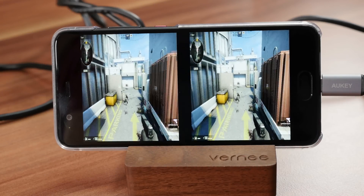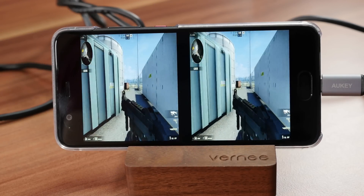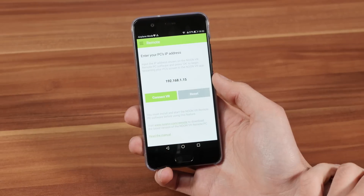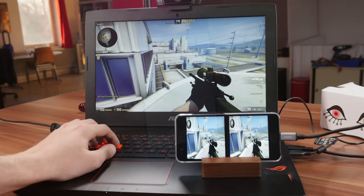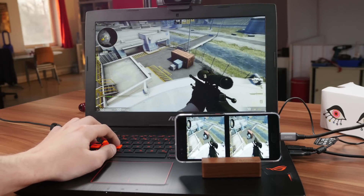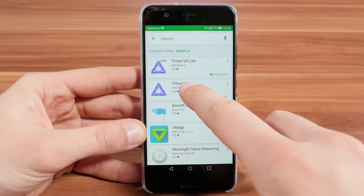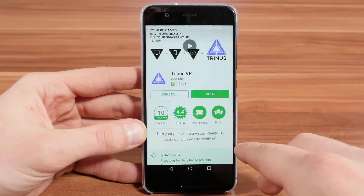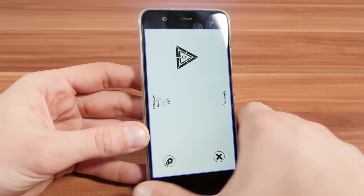Wouldn't it be cool to play PC games using Google Cardboard? I tried this earlier with my new VR headset, which offers streaming over Wi-Fi in the app, but I wanted a fast connection without any lag to get a good gaming experience. Now you can finally do that with a simple app for Android and iOS called Trinus VR, and it makes PC gaming possible on any mobile VR headset.